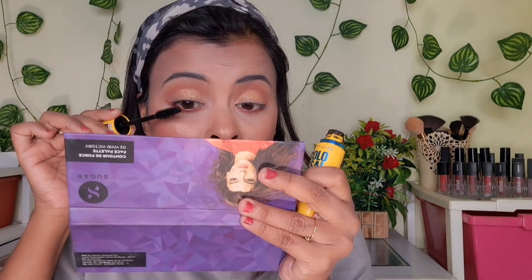The shimmery side has a yellow-chrome finish — it is multicolor and has a reflective quality. I applied that on the lid.